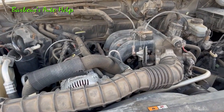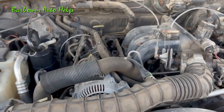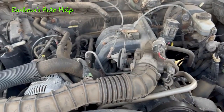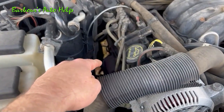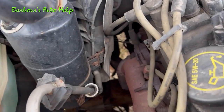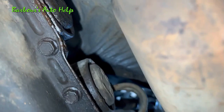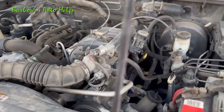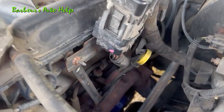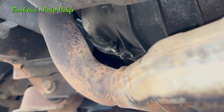On this V6 with two banks, cylinder number one is on the passenger side, so this row of cylinders is bank one and that row is bank two. Bank one sensor one is the oxygen sensor right down there on the exhaust manifold, or just after the exhaust manifold, on bank one. Bank one sensor two is the oxygen sensor just after the catalytic converter on bank one. Bank two sensor one is on the opposite side of the engine, on bank two, before the catalytic converter and after the exhaust manifold. Bank two sensor two is after the catalytic converter on bank two. This same general idea applies to V8s and V10s.